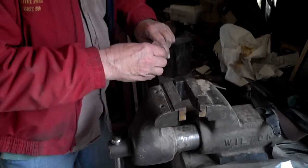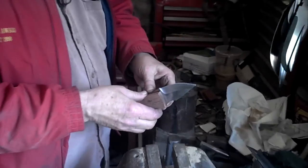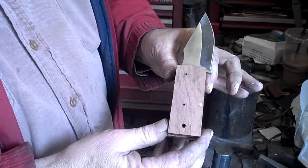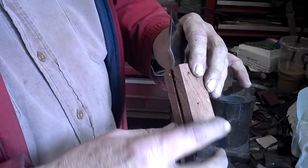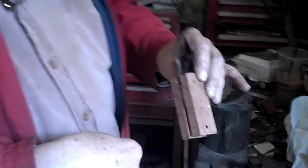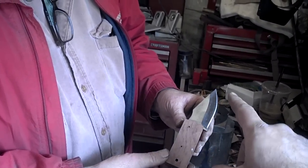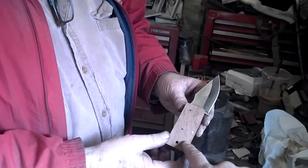All right, we've got a set of scales super-glued onto the tang of a knife. First side's been drilled. Now we're going to go to the drill press and push these through the other side. This is 01 steel with the hollow grind drop point, and this wood was the bubinga — a South American hardwood.